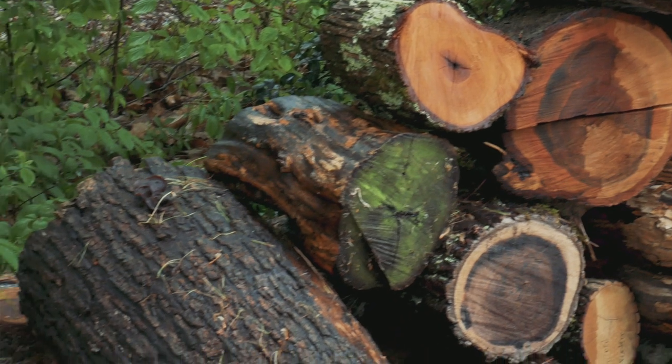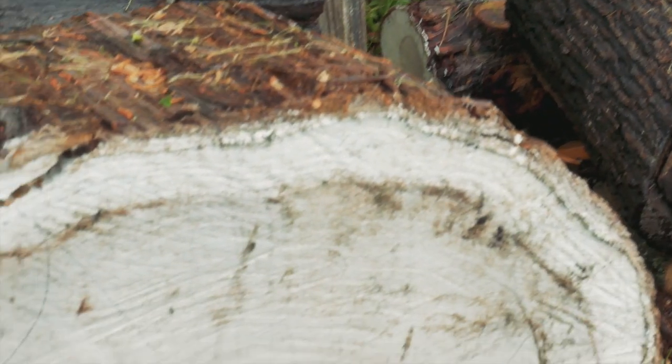Wood turning is not just about the turning procedure itself. When you walk through or drive through the landscape, you see trees and you appreciate them for what they are and how different they are. Some trees are known to be particularly interesting, so I'm on the lookout for certain woods.